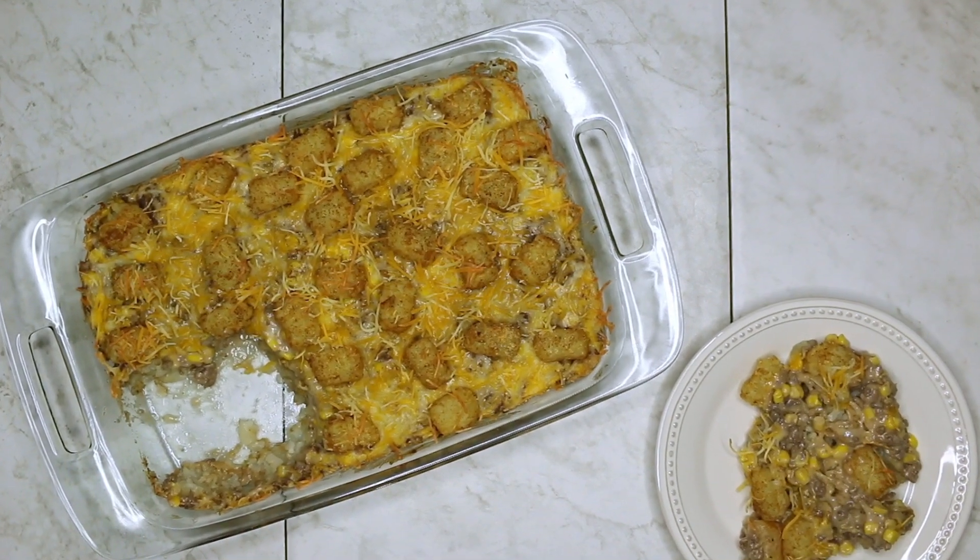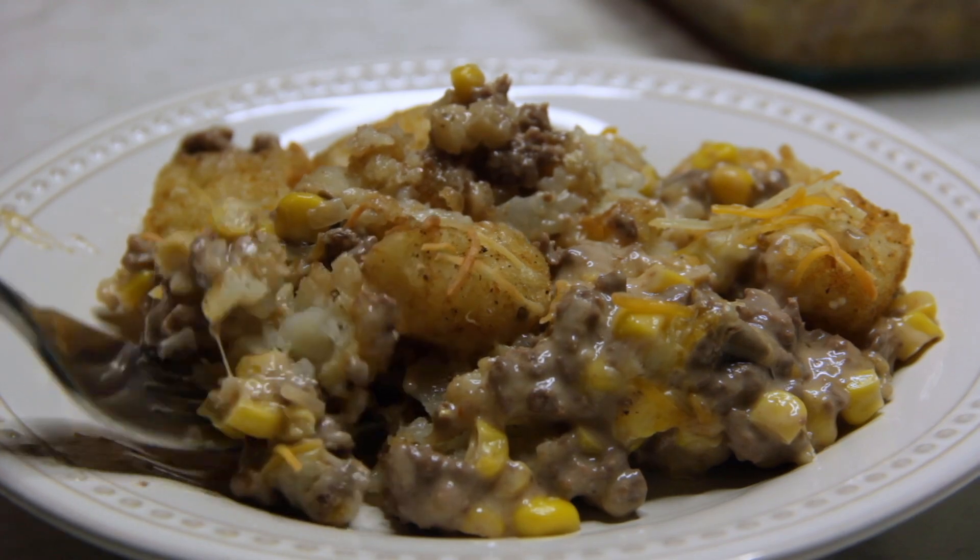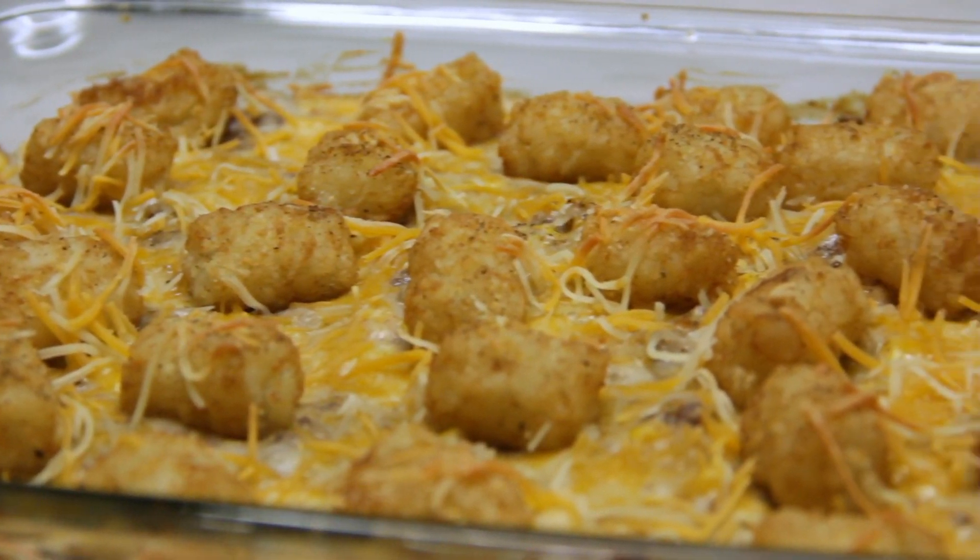Obviously, besides the ground deer meat, the tater tots are my favorite ingredient — because who doesn't love tater tots?